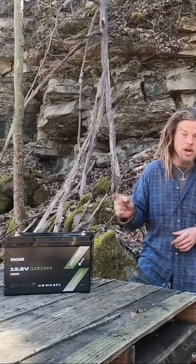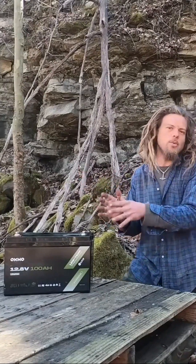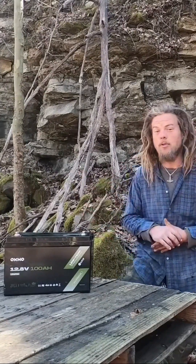We're still putting out heat, everything's working great. You no longer have to break the bank. We're going to talk about one in particular today — this guy right here, the OKMO. We've exclusively been using this to run our Starlink and we have had zero issues. It's as good as any other 100 amp hour lithium LiFePO4 battery.